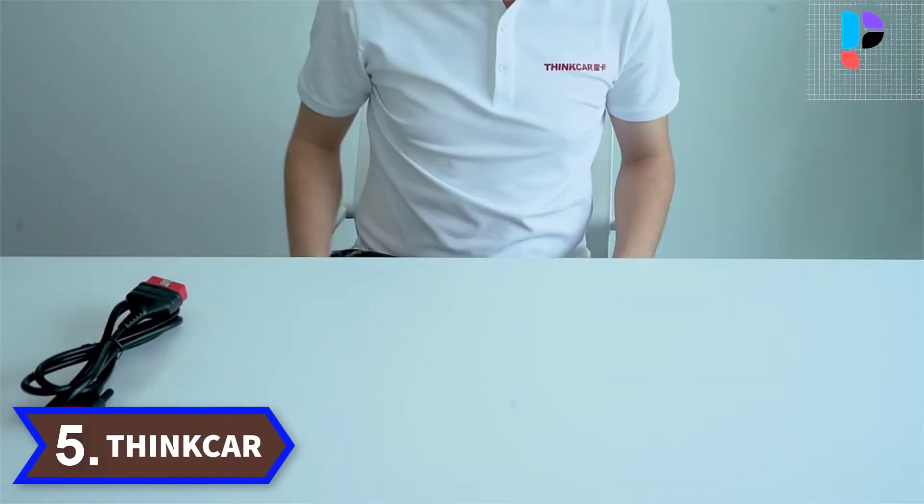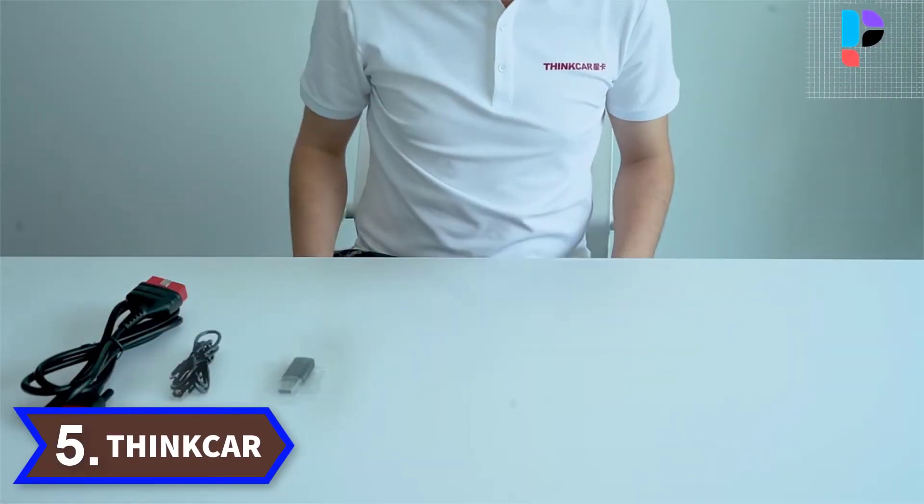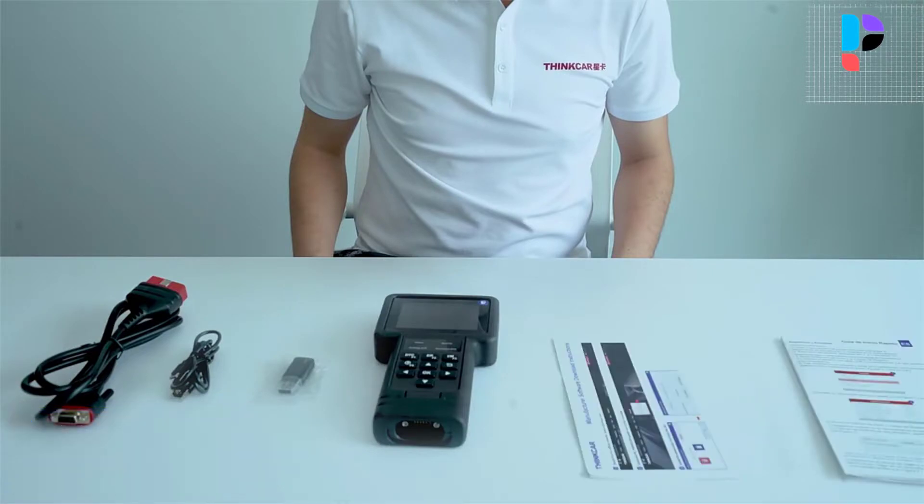Number 5. Brand name: Thinkar. Model number: ThinkScan S99.